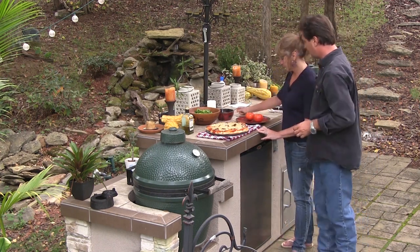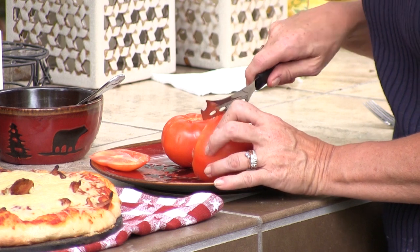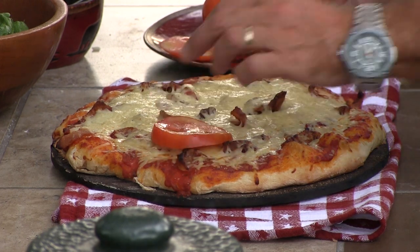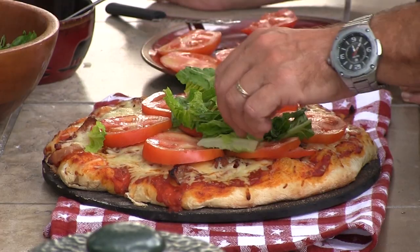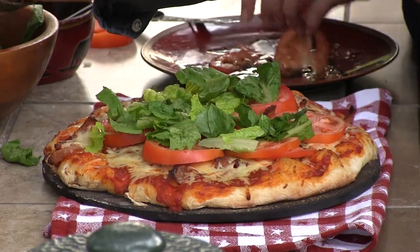Go ahead and cut up our T part of the recipe — the tomatoes. You want them thin? Kind of thin. That knife is nice. Yeah, that's perfect. We'll take those directly. Now the L part — the best part. This is just romaine hearts, organic romaine hearts. That looks good.